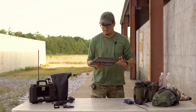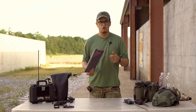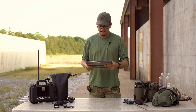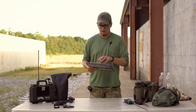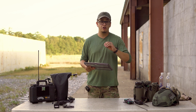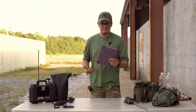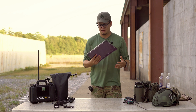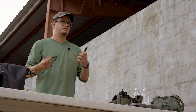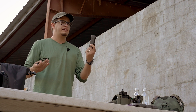The other basic piece of equipment we recommend bringing is a laptop, generally because we go over some online tools you can use in class, and you're going to get a lot of capability out of programs like Cal Topo. We go through programming these radios not just by hand but also using a computer. So that's one of the required items. Also bring an extra battery or even a charger, depending on how much time you're spending keying up and using your radio.